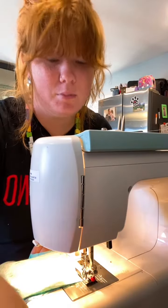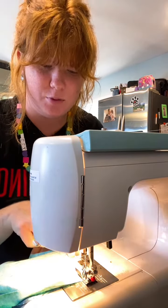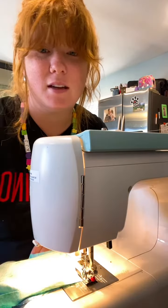Once you've got your right sides together, you're going to sew all the way around the rectangle and leave yourself a little gap to flip it right side out. I just line my fabric up with the side of my presser foot — this little metal guy down here is your presser foot — and I just put the fabric right along the side of that.